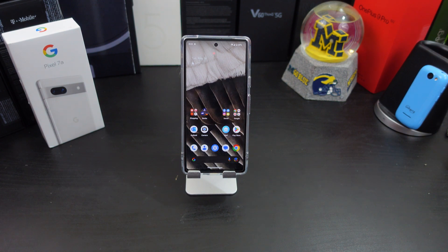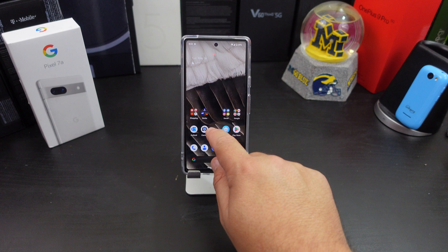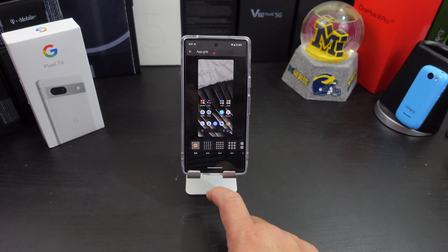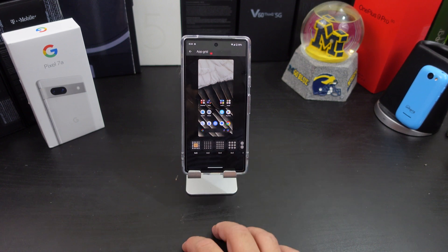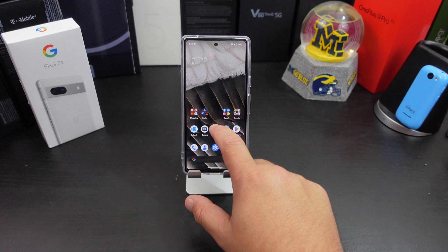The first thing you want to do is change your app grid size. When you get the phone it's set to 4x4. To change it, click in an empty area on the home screen, go into Wallpaper and Style, scroll down to App Grid, and you can change it to 4x5, 4x4, 3x3, or even 2x2. I changed mine to 5x5 — it's easy to do, just go in there and change it.